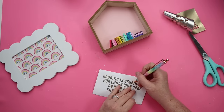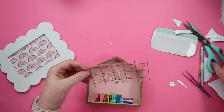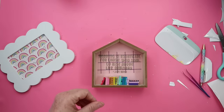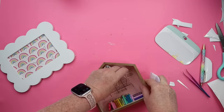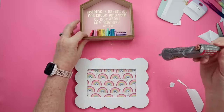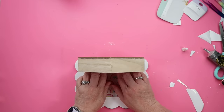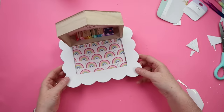I found a quote I really like — 'Reading is essential for those who seek to rise above the ordinary' — typed it into Cricut Design Space, and printed it on gold vinyl. If you don't have a Cricut, you could use stickers, or print your quote directly on the pink backing. Once the quote was applied, the last step was securing the house to the frame with Gorilla Glue Clear Grip, since we're going to be setting a book on it. Then this was ready to be set on your bedside table or wherever you like to read.